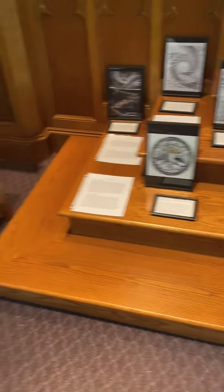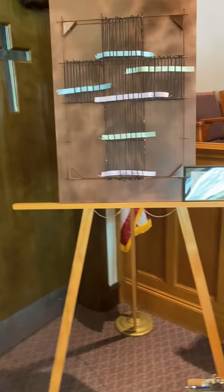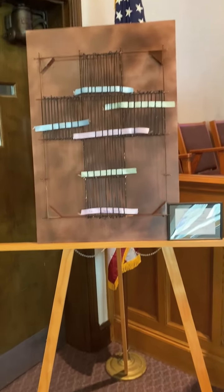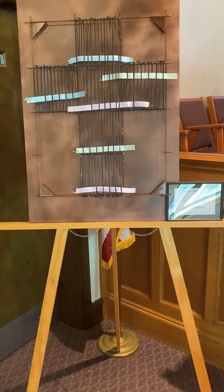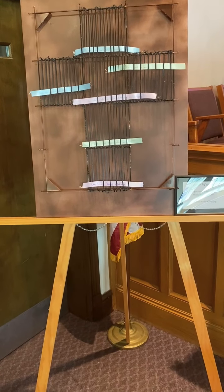To the left, you'll find our prayer weaving. Here, feel free to take a piece of ribbon and write a prayer and weave it into the tapestry created by the cross.